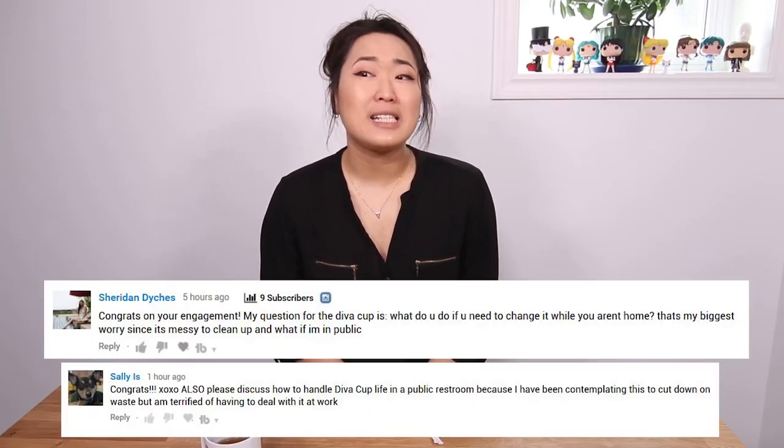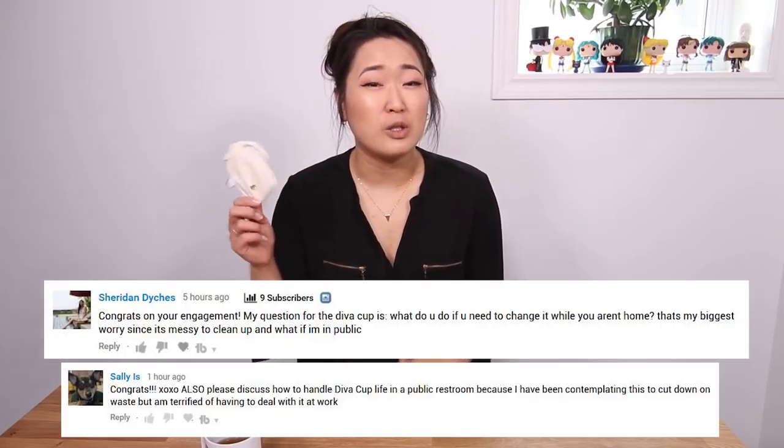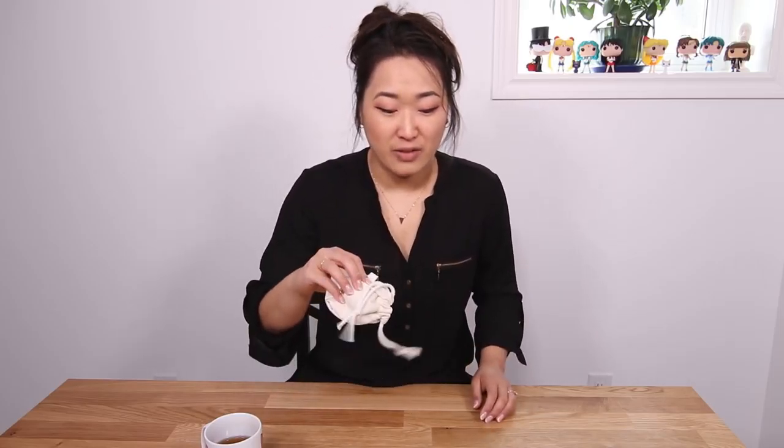When it comes to changing in public, ideally because you only have to change it every 12 hours or so, you won't be in a situation where you have to change it in public. But if you are somewhere you need to change it, I try to find a private or accessible washroom so I can use the sink without people seeing me with a red cup. Worst case, I've done it in a stall — just take it out, dump it, and put it back in. I don't wipe it with tissue because I don't want stray fibers going back in. Ideally, change it right before you leave and you're good to go for 12 hours.